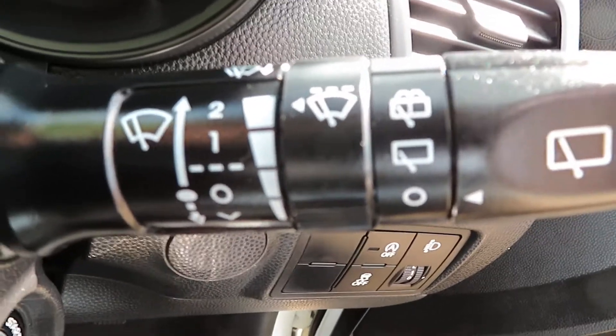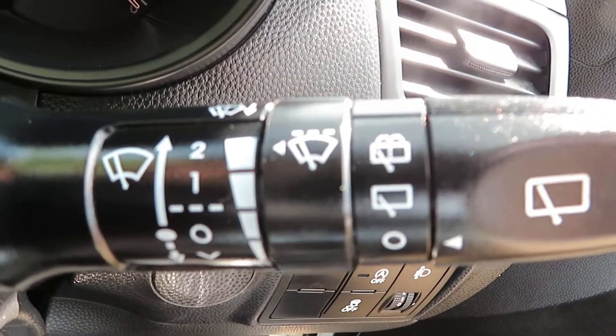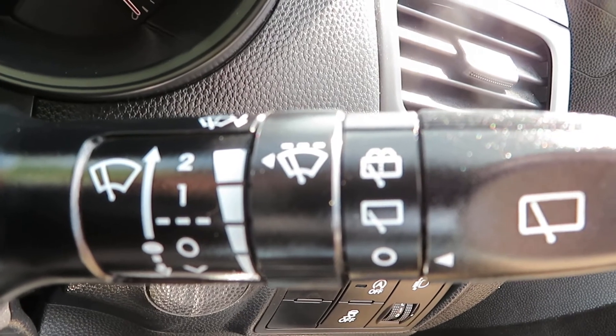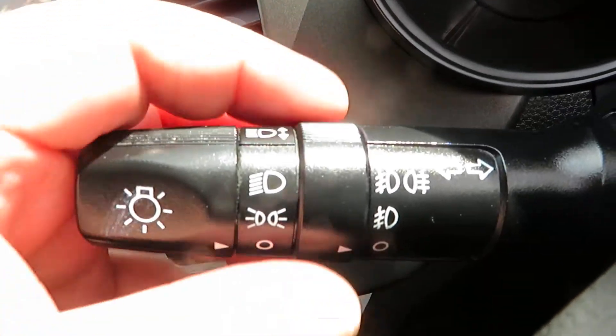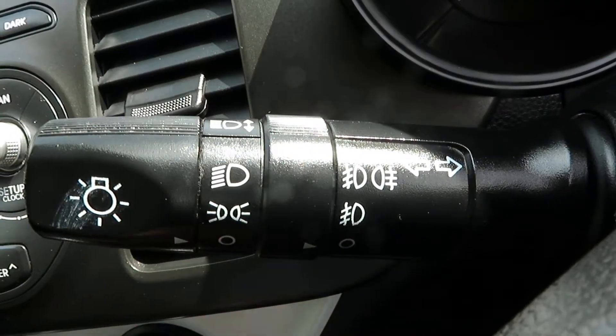Your stalk there's got both lots of washers on — front and rear washers — with an intermittent speed control. And on the other one you've got your lights, your fog lights, and of course your indicators.